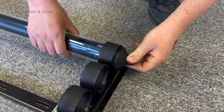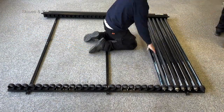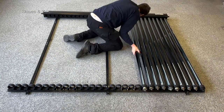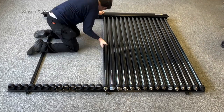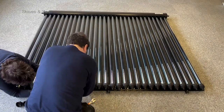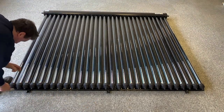If the bottom cup won't screw on, the tube has not been inserted far enough into the manifold. Repeat this process for all tubes and you're done. It is recommended to fit the tubes after the panel has been mounted, installed and pressure checked on the roof or standing frame.